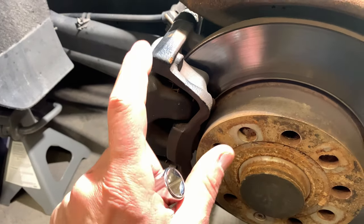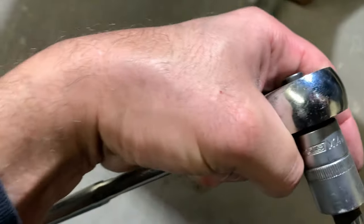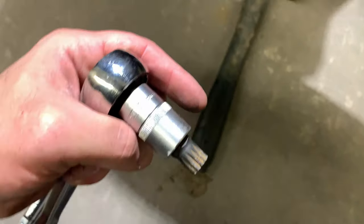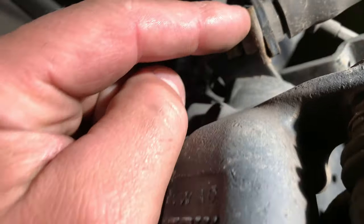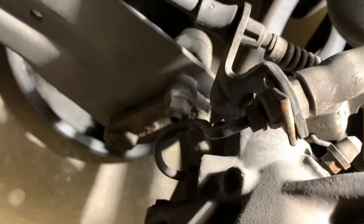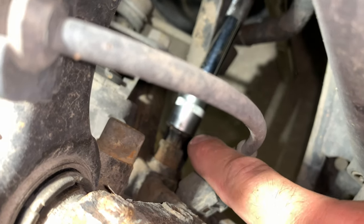We're going to start by working with two M14 triple squares — we gotta crack those loose on the back. We gotta pull this clip, undo this e-brake cable, and the brake line over here. Other than that, that's what we're doing, so let's get started. These two bolts right here — this guy and that guy down there.